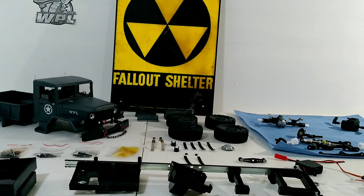What's up guys, RC Journey here. I wanted to do a quick build video of the WPL B-1 military truck.